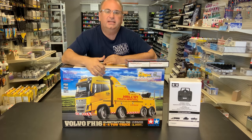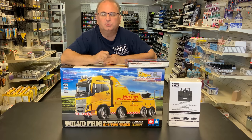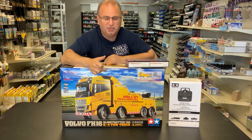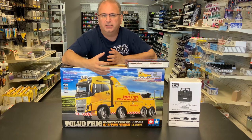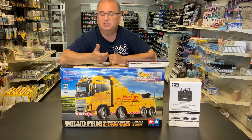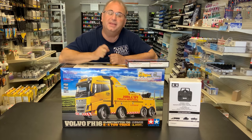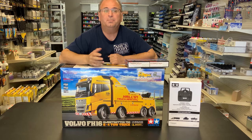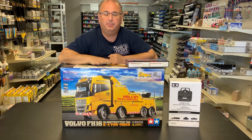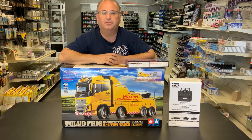Now because it is an unpainted model, I want to ask you guys what color you think we should paint it. Do you think we should paint it yellow? I was thinking maybe a red or even an orange — something bright and cheery — or even just the yellow. Go ahead and leave a comment down below in the comment section if you have an opinion on that. Also, if you have worked on any of the other big rigs from Tamiya, I'd be interested to hear your thoughts and comments too.